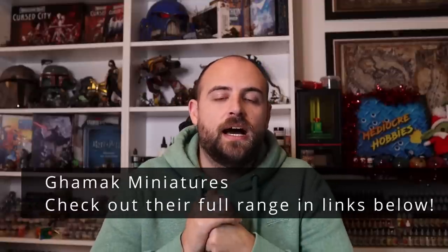The sponsor of today's video is Gamak — a 3D printed STL file miniature supply company. You sign up to their Patreon and every month they give you a fantastic selection of both fantasy and science fiction miniatures for your tabletop. I'm going to be using one of their miniatures to paint today, so you'll get to see one of their models up close and see the beautiful detail. Check out the links to their Patreon and Etsy store in the description below.